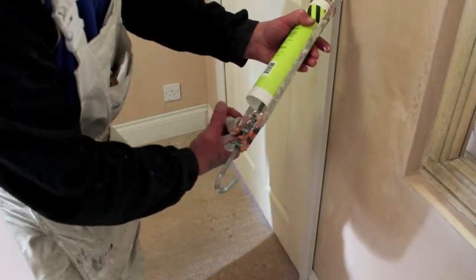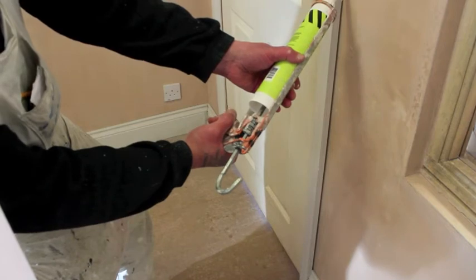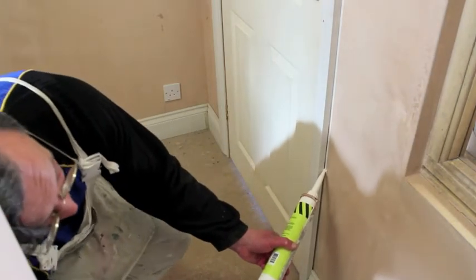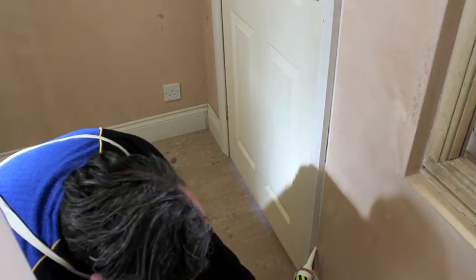Do not buy cheap mastic guns as they tend not to work correctly. As you can see, we're applying pressure on the trigger and holding the nozzle onto the point where we wish the gap to be filled.